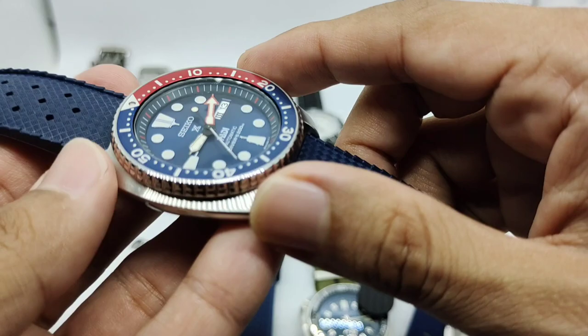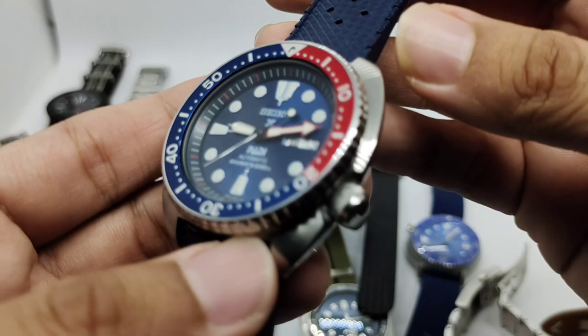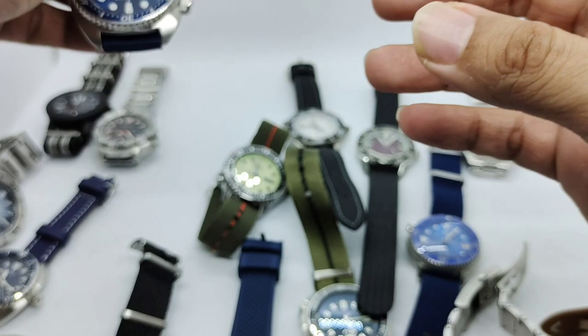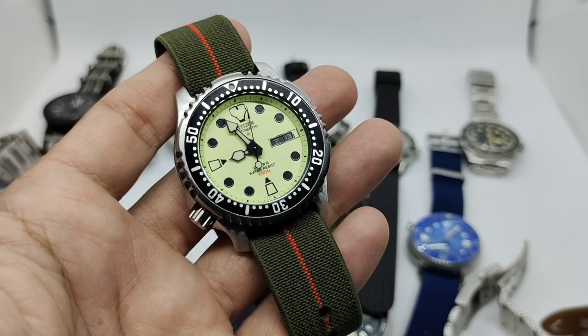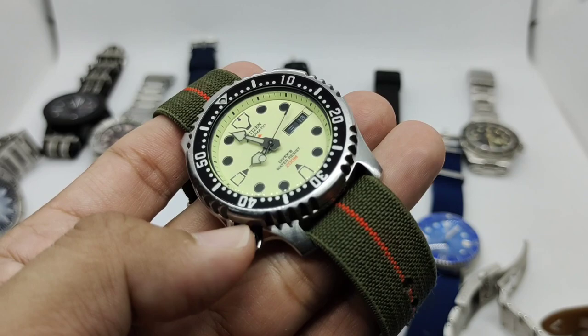At 45 millimeters it feels a bit big, but because of the short lug-to-lug I can easily wear it. The 22 millimeter lug width does make it feel large, but I just love this watch and I don't think it'll be going anywhere.